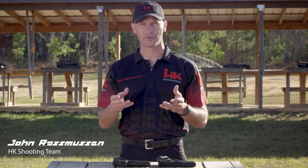Hey everyone, I'm John Rasmussen with HK Shooting. If you're anything like me, when you go to the range to practice with your handgun, your goals are probably pretty simple. You're trying to become a faster and more accurate shooter. It takes work, practice, and training to become a better shooter.